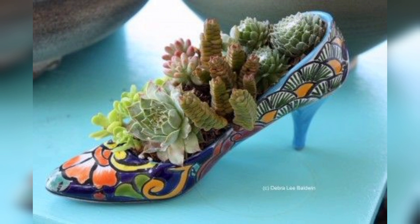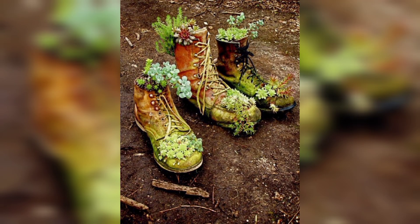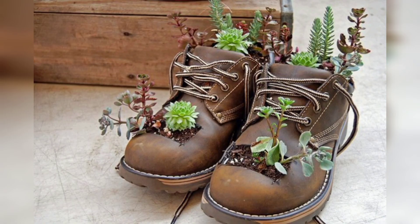Fill the shoes with soil. Fill the shoes with high-quality potting mix, leaving enough space at the top for planting. After planting, give your shoe planters a good watering to settle the soil around the roots.